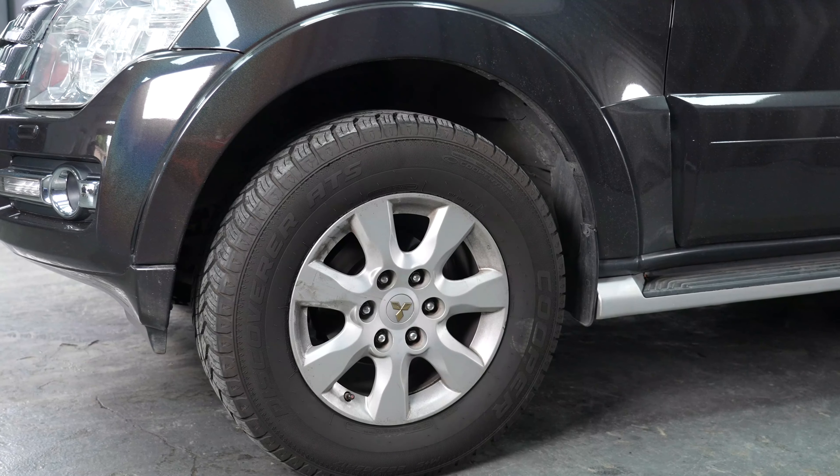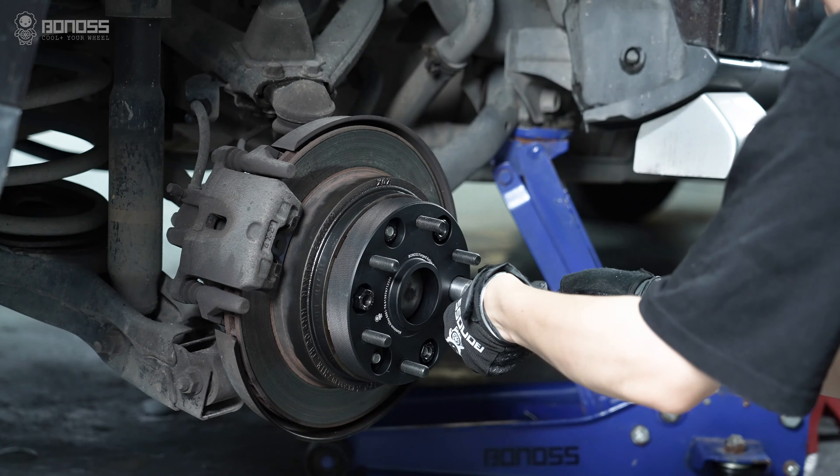This will ensure that the lug nuts are properly torqued. The same operation is done for the remaining wheels.